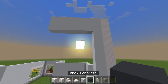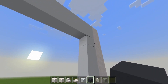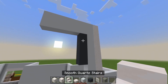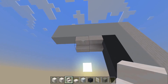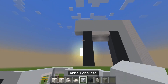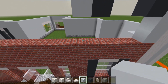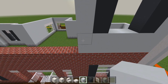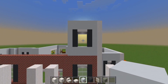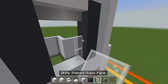Now switch to the grey concrete and we're going to start marking out a window. So just right here, up against all the white concrete, we'll bring down 4 blocks of grey concrete. Now let's switch to the smooth quartz stairs — we'll place these upside down. And then back to the grey concrete, bring it down by 4. Then back to the white concrete, we'll bring down 4 here. We'll go below and fill in the remaining 2 layers all the way to the edge. Now we have a window lined up with the first floor. We'll go ahead and fill it in with the white stained glass panes.